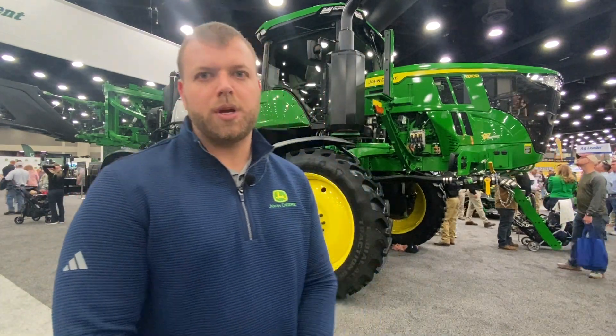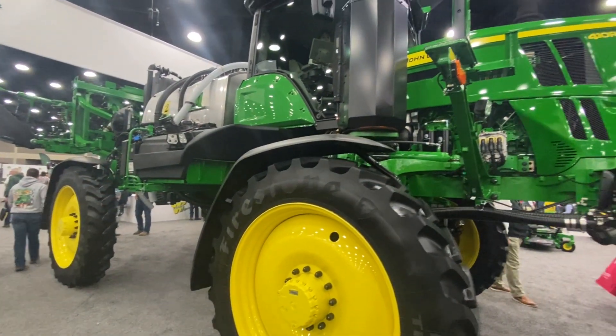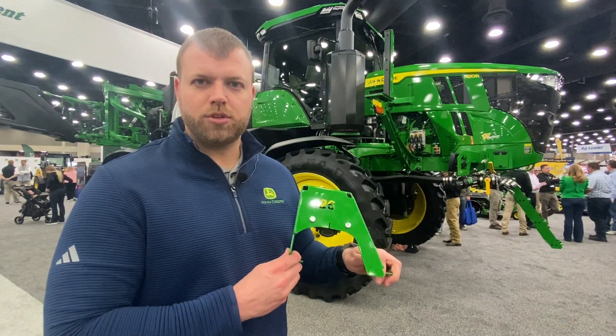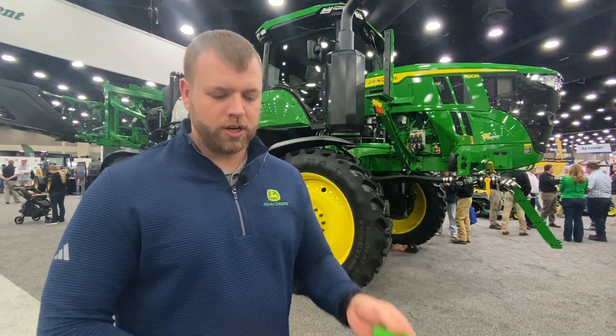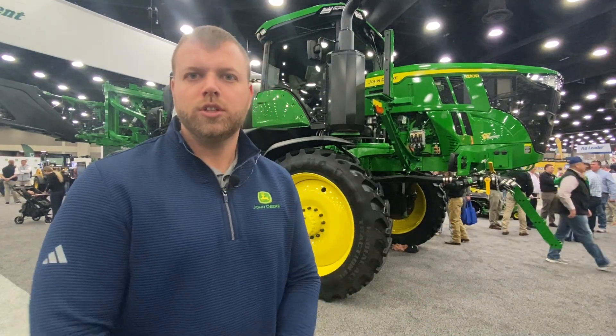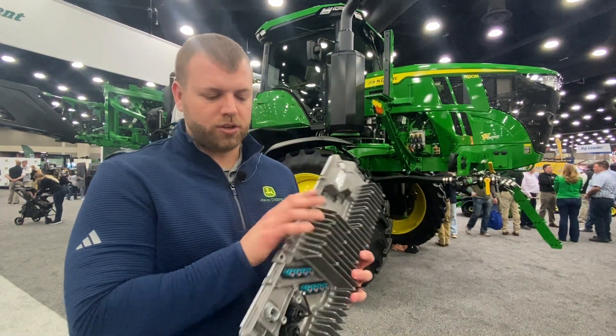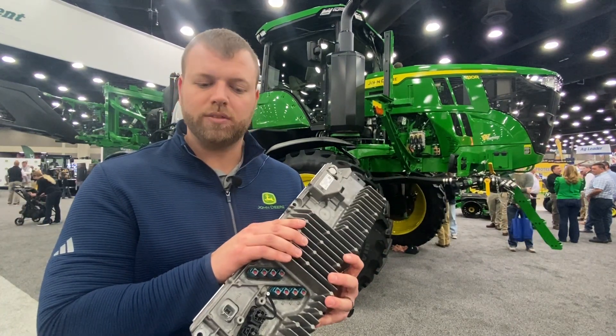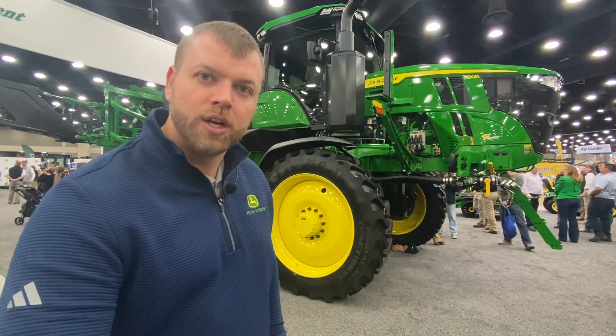We also have See & Spray Premium. Behind me you'll see a See & Spray Ultimate machine. But we have an upgrade that you can put on 2018 and newer sprayers with 120-foot steel booms, XactiPly, and BoomTrack Pro 2. You'll get 36 cameras just like the one you see here on that sprayer, and it gives you targeted weed control, so you're able to go through the field and actually target and spray weeds as you move through the field. You also have the vision processing units. When you buy the kit it's $25,000 all in, and you get all of the VPUs that you need as well as all the cameras to use this new system from John Deere.